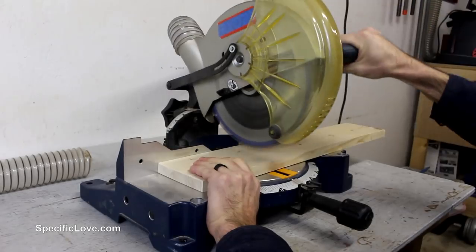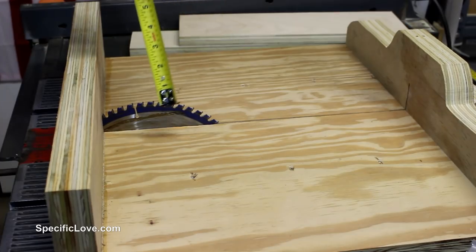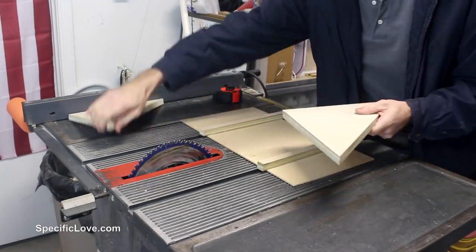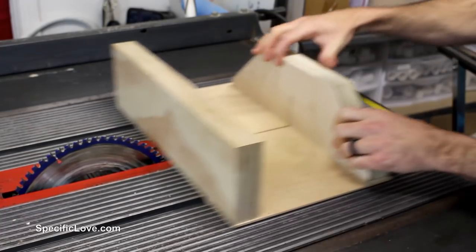I cut 4 pieces to 16.5 inches and 10 pieces to 6.5 inches. To combine these together I needed to have some dado cuts in a few key locations, but my current table saw sled did not allow that deep enough of a cut.